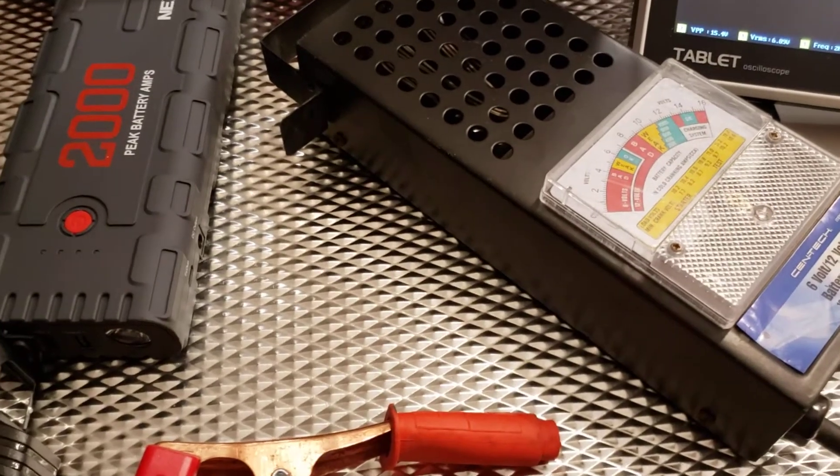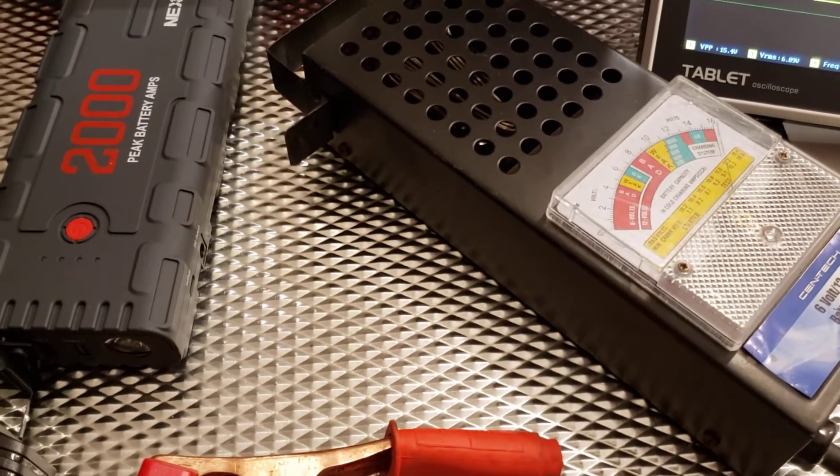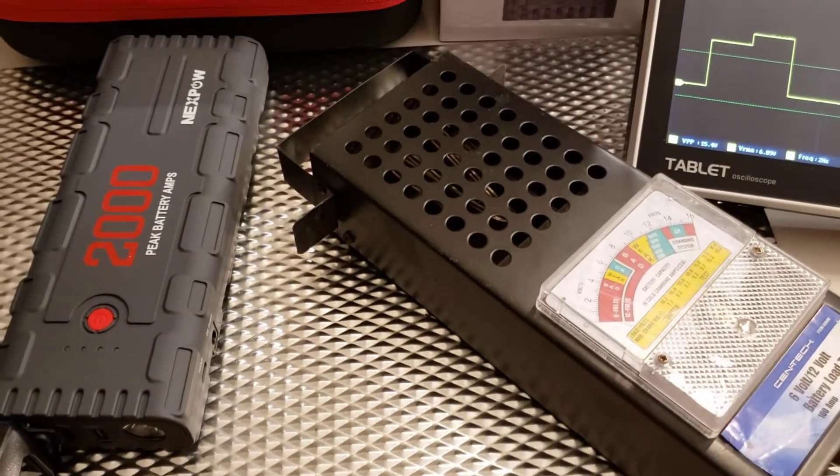I like the case as well, but with this funky behavior this is not going to make the cut for me. Hope you found this video informative.